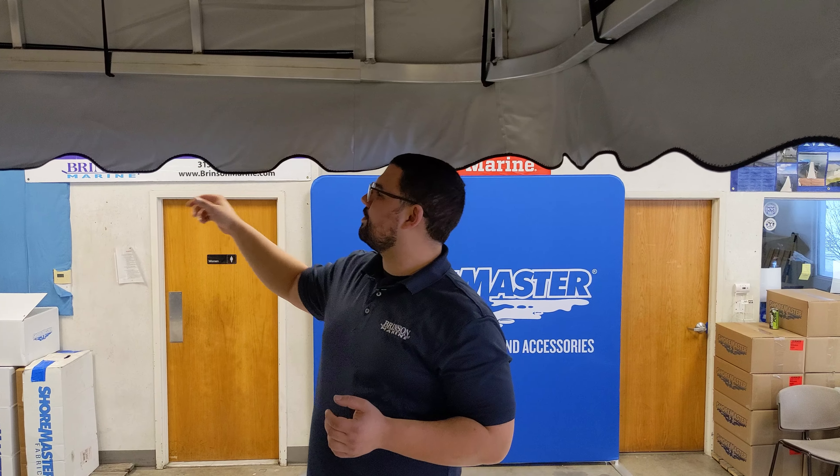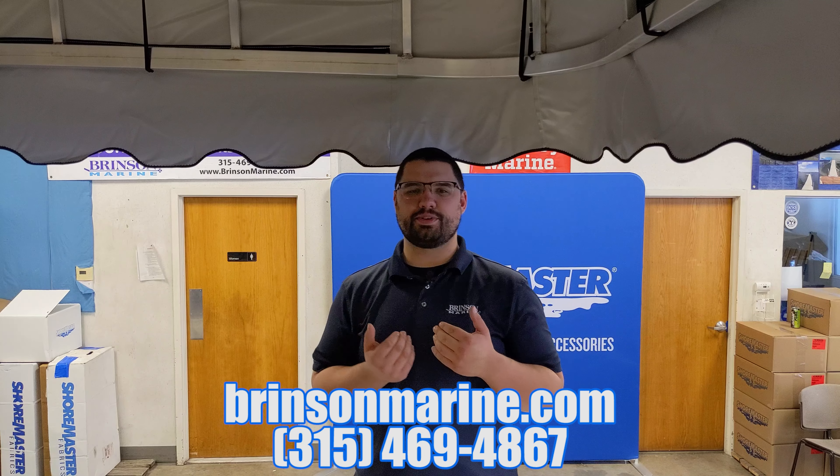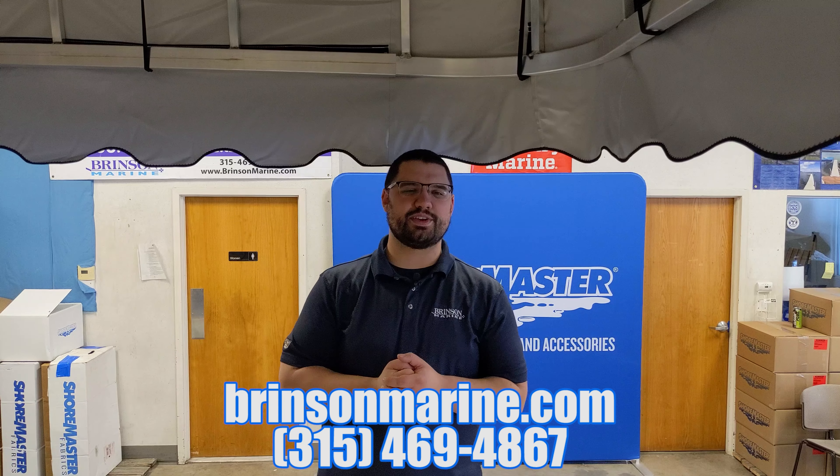So if you're looking for the best bang for your buck and the best protection for your boat, I would still go with the top-coat vinyl. Those are just a few things to keep in mind when looking for a boat lift canopy. If you have more questions we'd be happy to talk to you about it. My name is Julian, I work at Brinson Marine — thank you very much for watching.